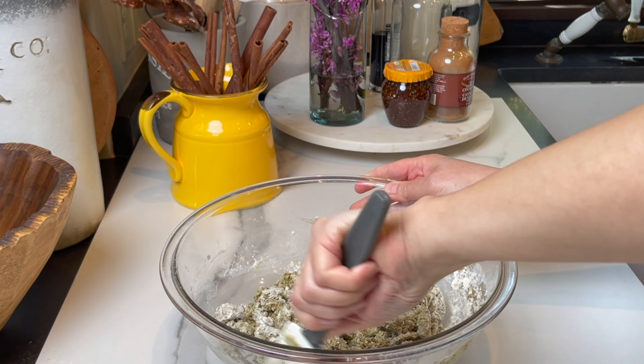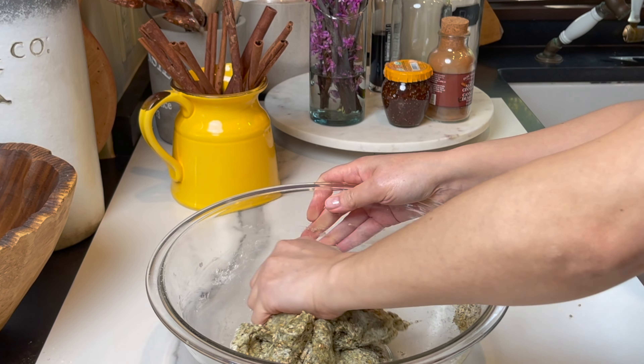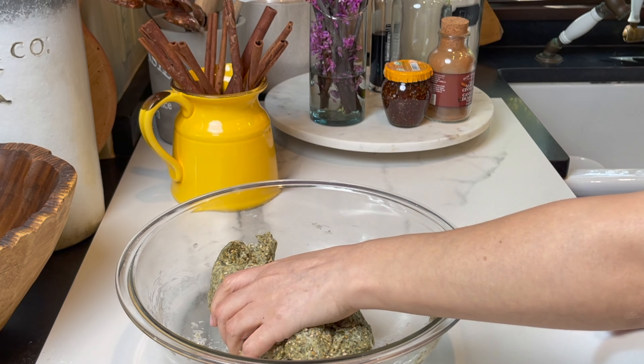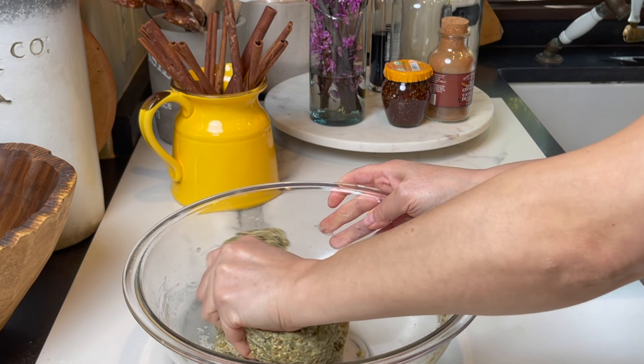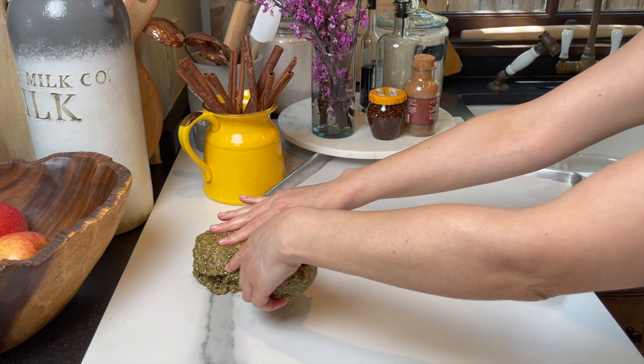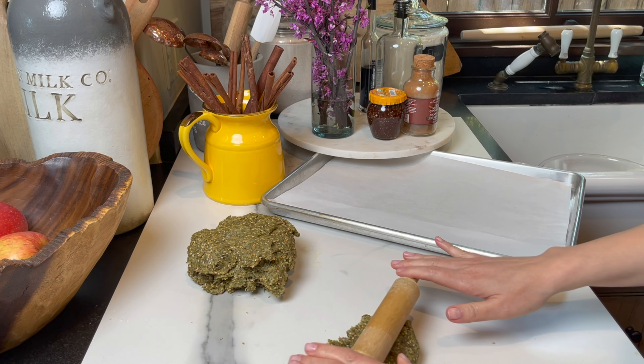I switch to a rubber spatula to mix all the ingredients together, then I use my hand and mix everything until very well combined.